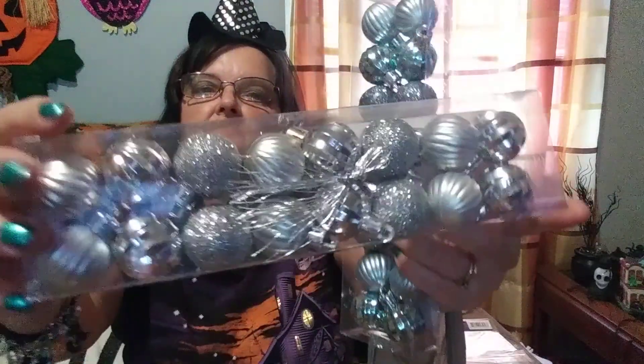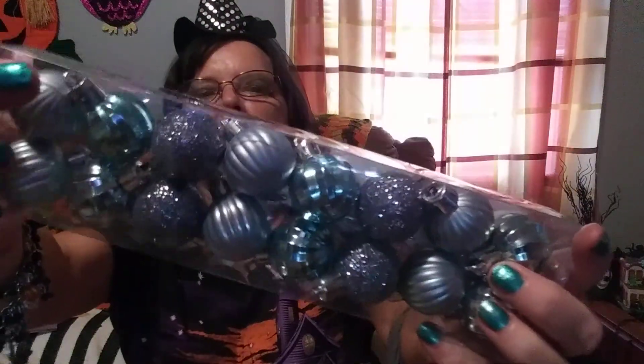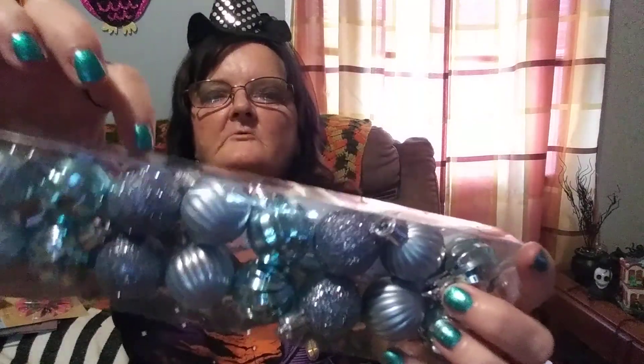I picked up two of these mini ornament packs. One is in silver — some of them are regular and some have glitter on them, and they have their own little ties. There are 16 in it. Then this one has three different shades of blue — light blue, medium blue, and darker sparkle blue.